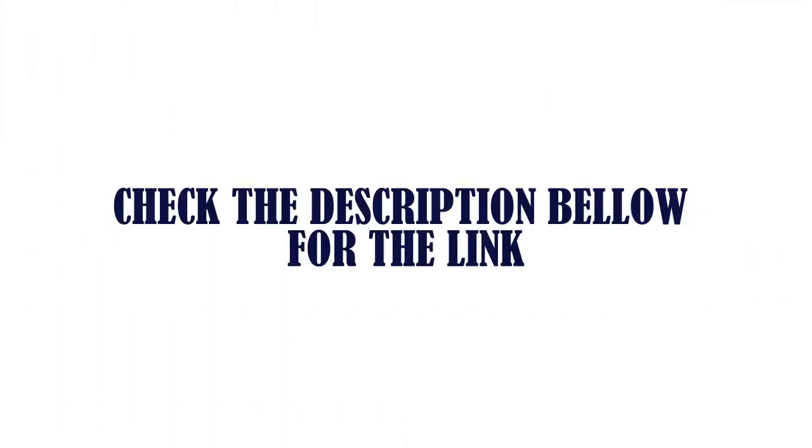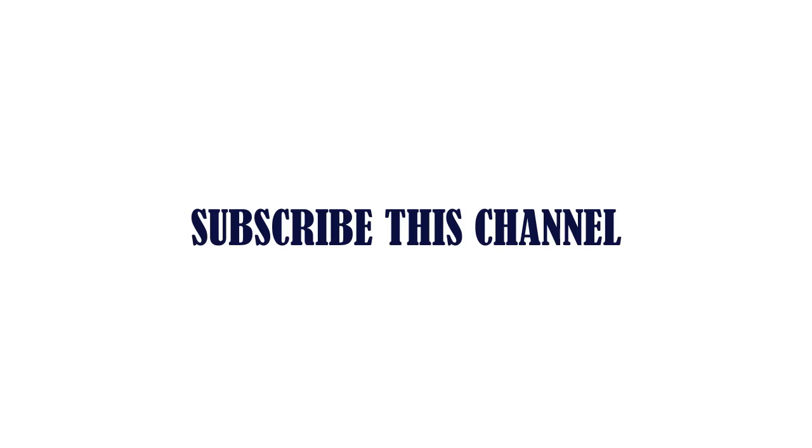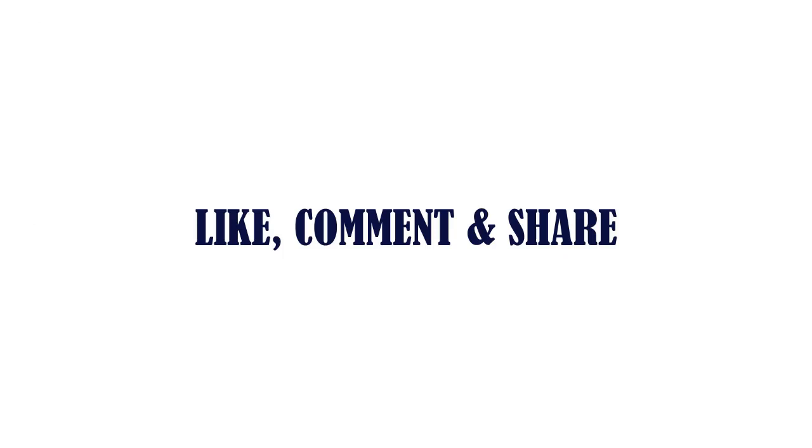Check the description below for the link to the products.